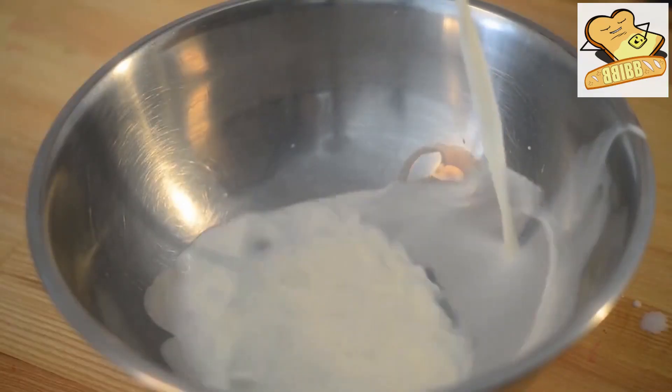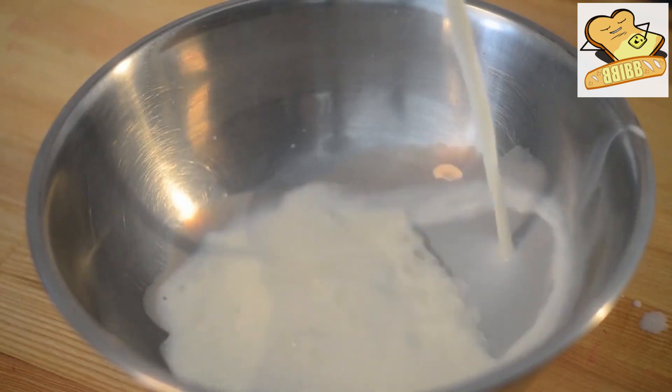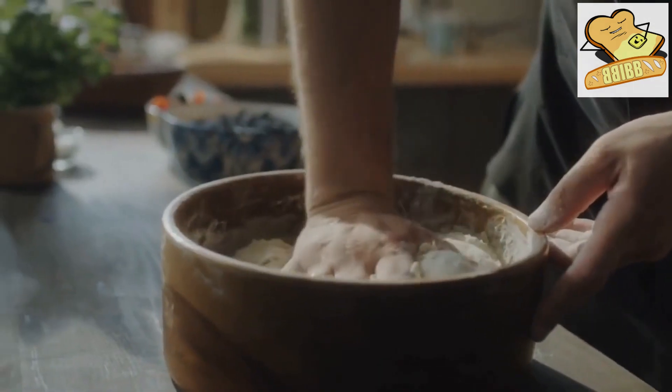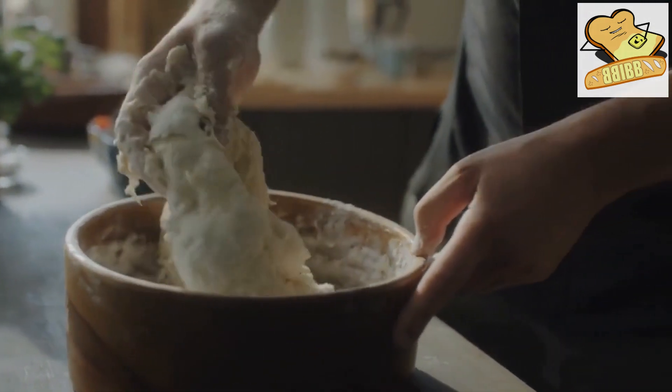Add the remaining milk, salt, and cooled sauerkraut with onions, gradually while mixing the dough thoroughly, until it is elastic and begins to pull away from the bowl.